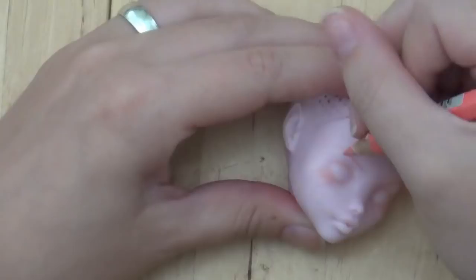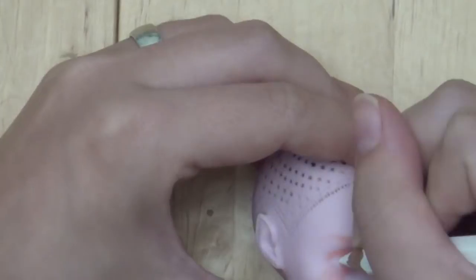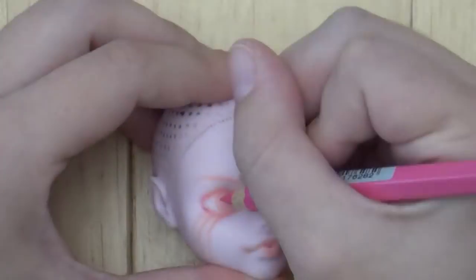I started out with a light pink color for the outline, sprayed it with Mr. Super Clear to seal it, and then went over that with darker and darker colors, making sure to spray between each layer. If you don't spray it with the sealant, eventually the pencil will start to flake off the face.